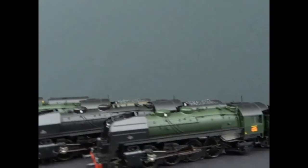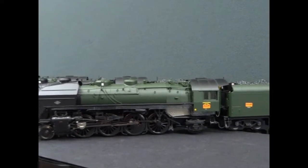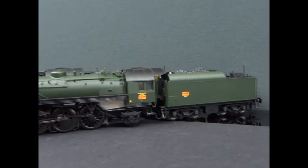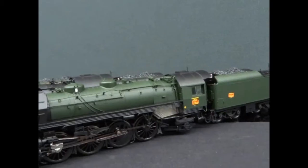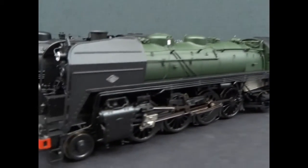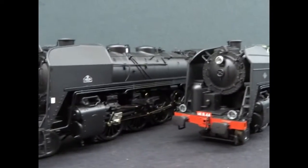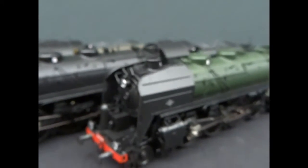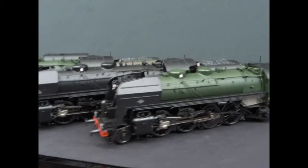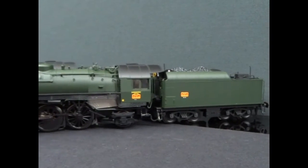They took an existing USRA Mikado design and modified it for the French loading gauge — French couplers, left-hand drive, and French buffers. And you get this iconic loco. The back-wing smoke deflectors give them away; they're very French. And yet, if you took those off, it would look like an American loco.